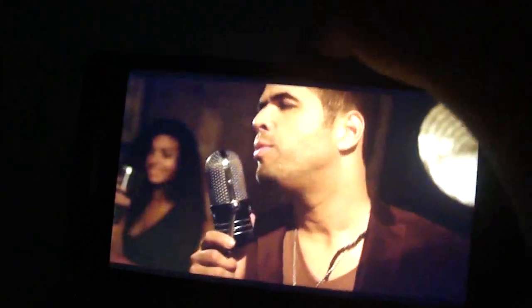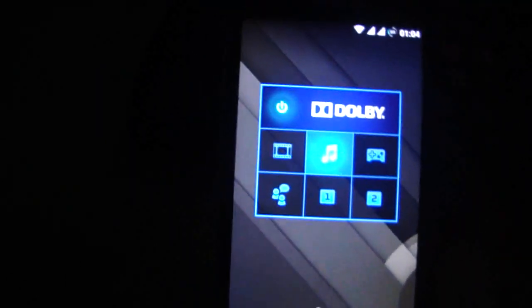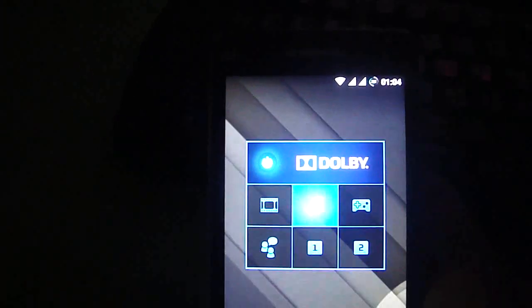Amazing quality overall — it's an excellent ROM. Subscribe to my channel, follow the news, and give thanks to the original developer.